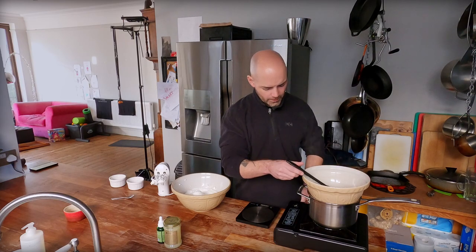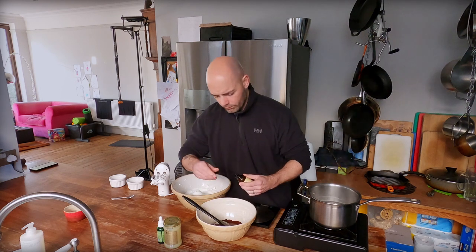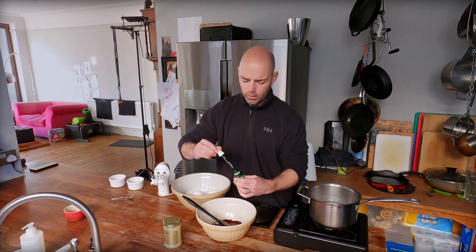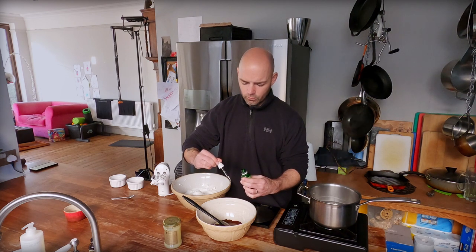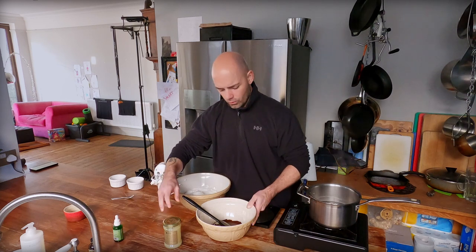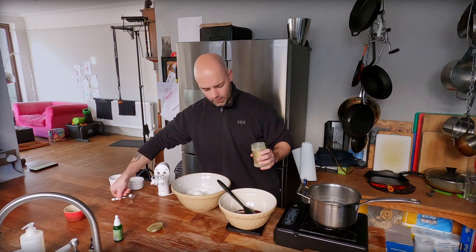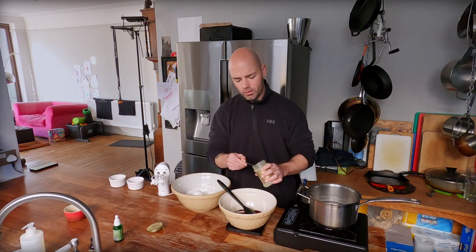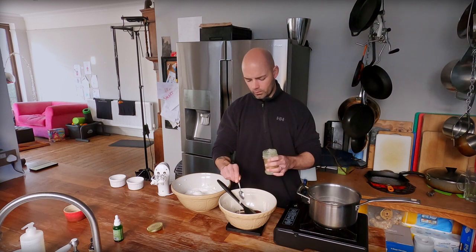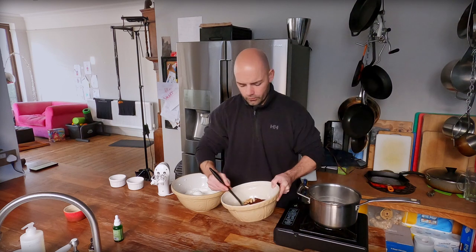Our chocolate is nicely melted, now we can turn the heat off. You can see it's really looking good. A little dash of vanilla — not much, about half a teaspoon — and liquid stevia, about eight drops. We're also going to put some raw honey in; I'm going to weigh this and go for 20 grams. Fold it all nicely through.